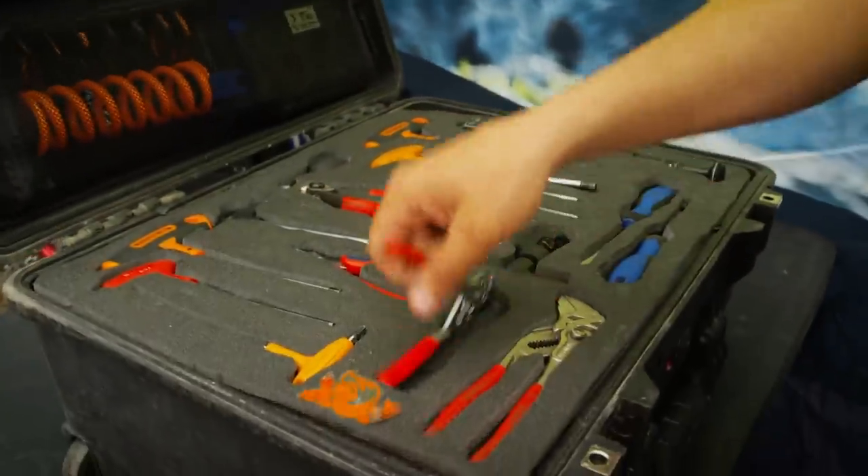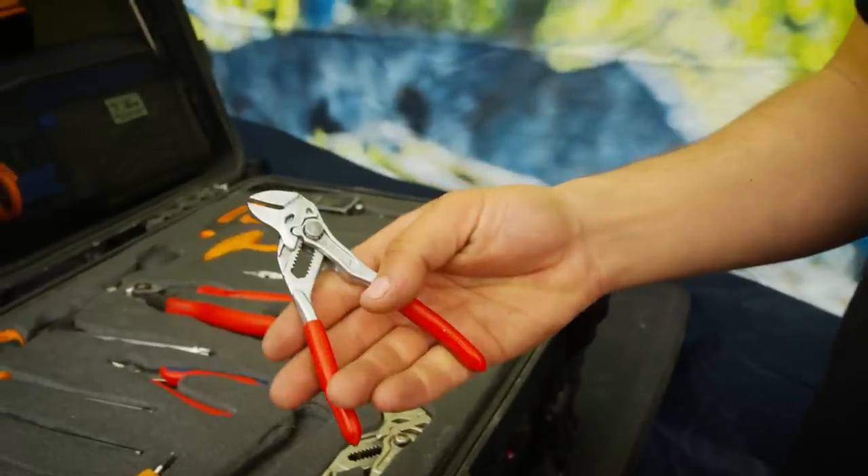Needle picks — I like the needle pick stuff. Good stuff. Some little needle picks, baby needle picks. I like it.